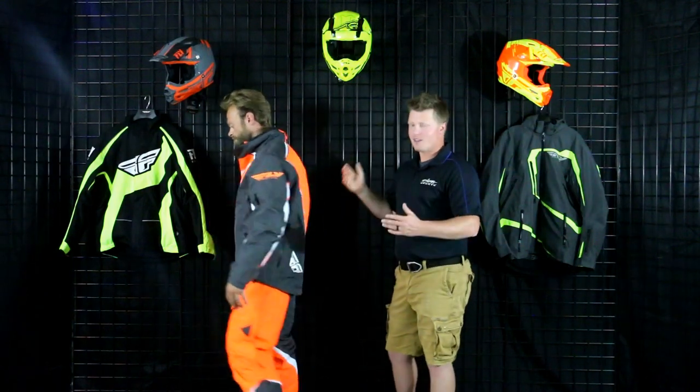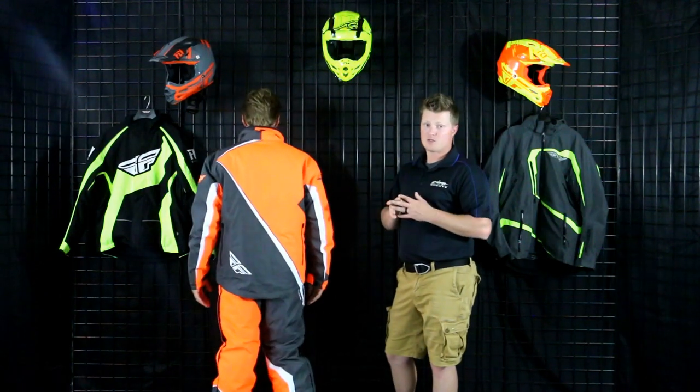Let's start from the top — there is no hood on here, so that's something to keep in mind. Really nice reflectivity and look across the entire piece, and I love the new look they have. You're going to find a couple different color options, and you can find all of those on our website as well.